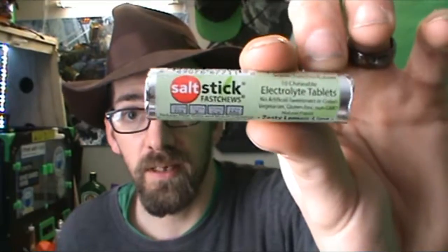It reduces heat stress and muscle cramping and boosts sodium, maintaining electrolyte levels. No artificial sweeteners or colors. Vegetarian, gluten-free, non-GMO, natural flavor — zesty lemon lime. That's what it looks like, everybody.